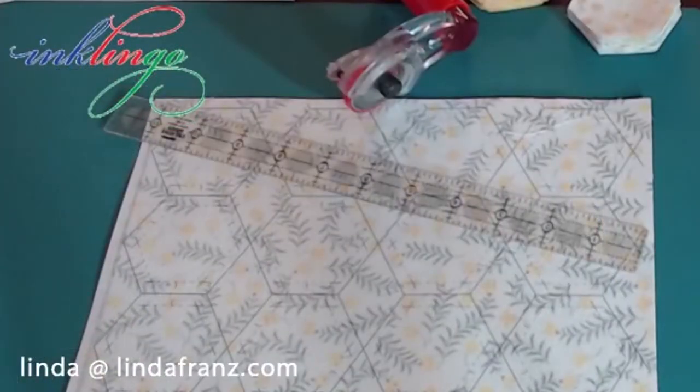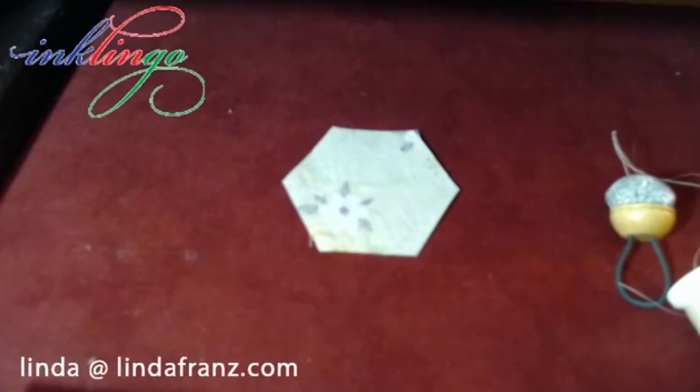I'd like to show you what cameras we have tonight. The side camera is this one — I've printed hexagons on this fabric and I'll be able to show you how I cut several layers at a time. I also have a close-up camera, which is the one that would normally have been on the printer, but I wanted to have it on some sewing. If you've been following Inklingo for a while, you know that I have several videos on YouTube already.